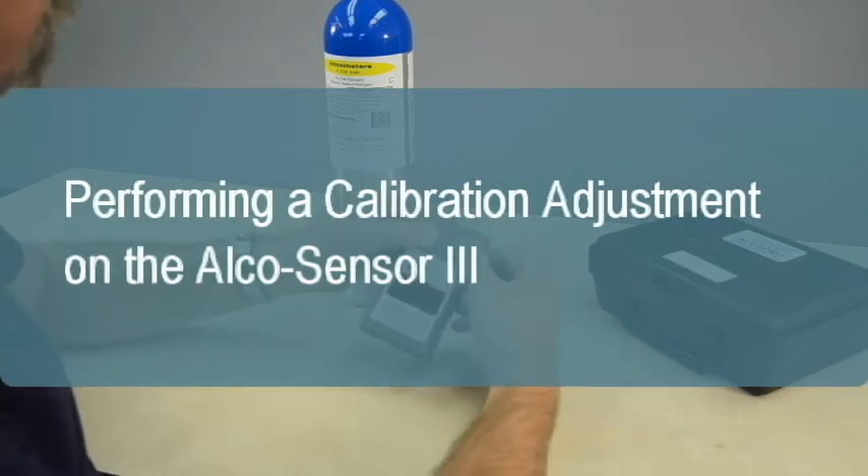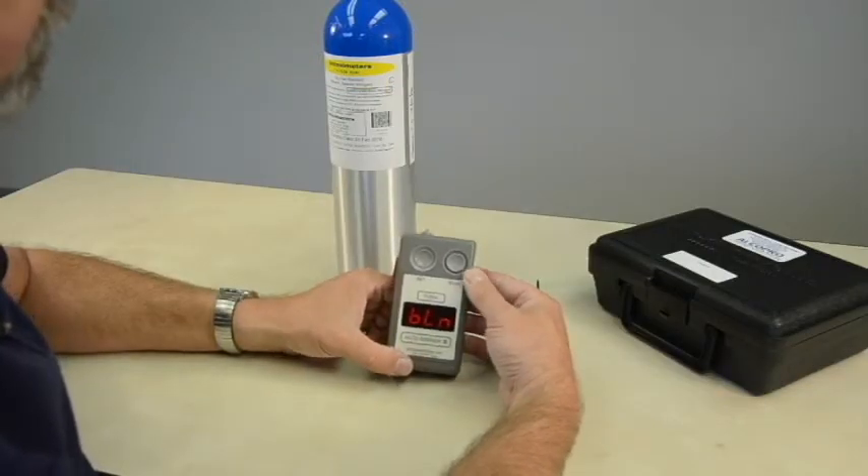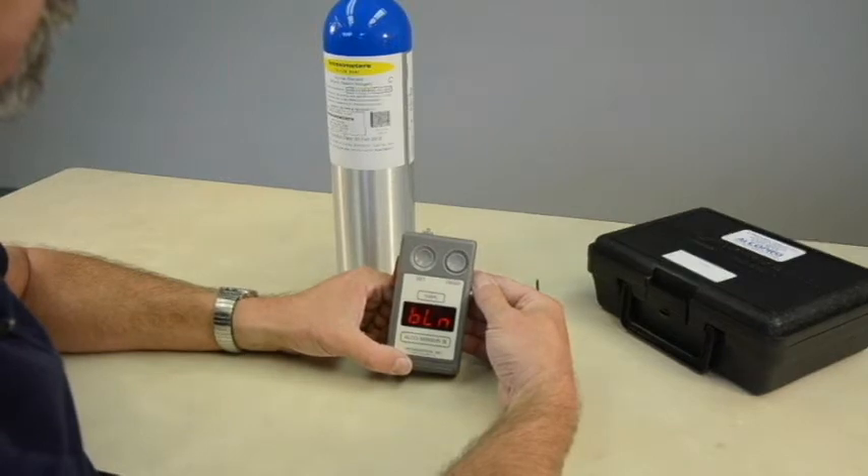The AlkaSensor 3 instruments typically hold their calibration for months or even years without needing adjustment. Intoximeters does not require that the instruments be periodically calibrated. A calibration adjustment need only be performed if an accuracy check on the instrument has failed.